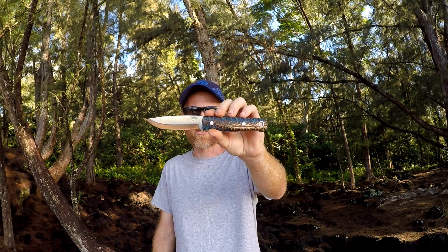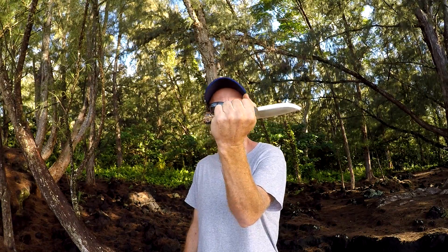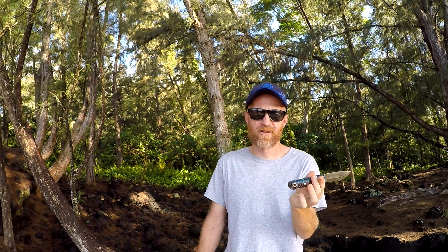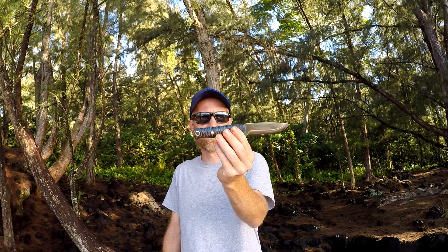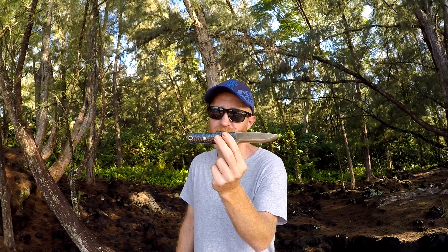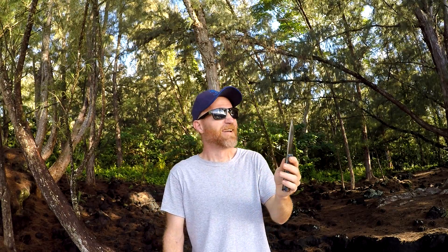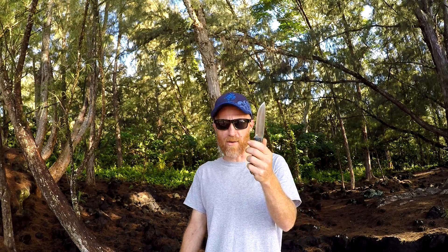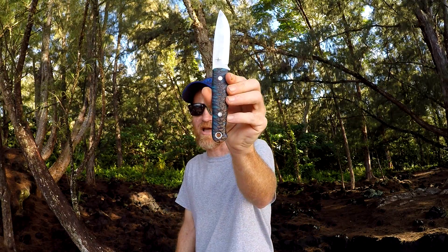This is just absolutely gorgeous. Super comfortable in the hand. Comes with a nice leather sheath that rides low on the belt. This is jungle approved so far! I got a new bushcraft knife with a Scandi grind, 3V steel, and a pinecone handle that is just absolutely gorgeous.